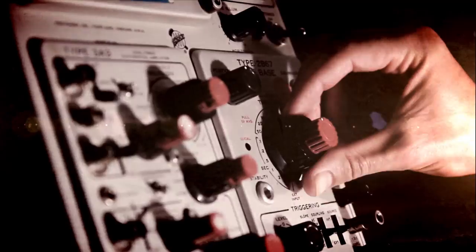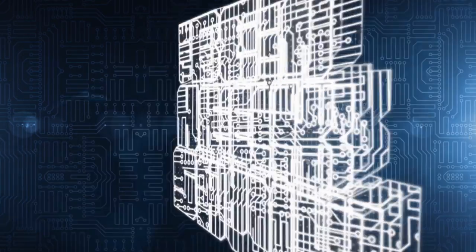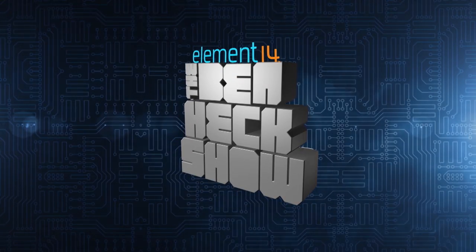Amazing builds. Exclusive mods. Cutting edge ideas. Electronics, engineering, and more every week on Element 14's The Ben Hex Show.